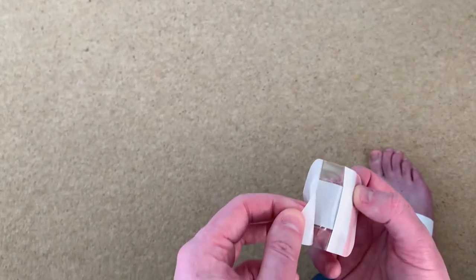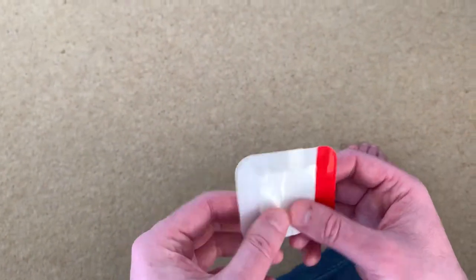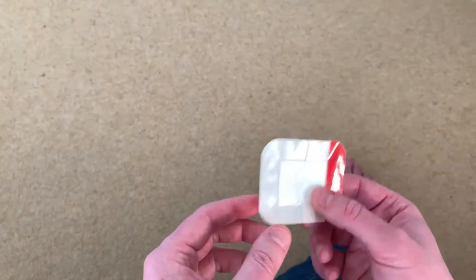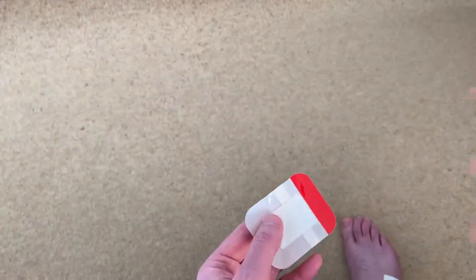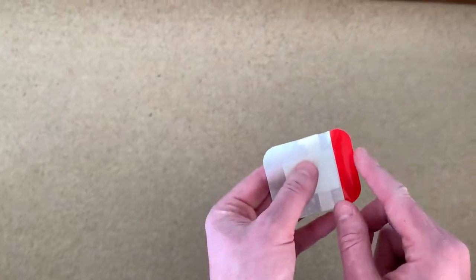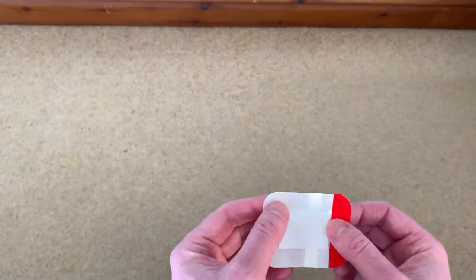So once you've peeled this off, you can see in there that it's like a silvery colour to the pad — that's the silver ions that are in the sticky plaster, which are supposed to promote healing. Once you've put it onto your foot, or wherever the wound is, you'd then peel this red tab back and pull the cover off.